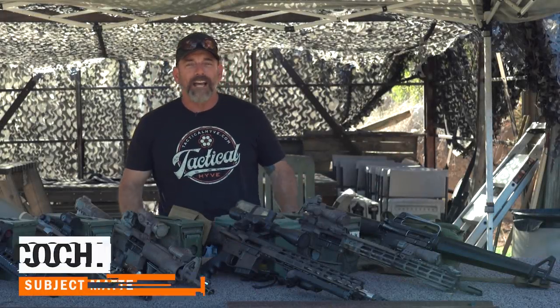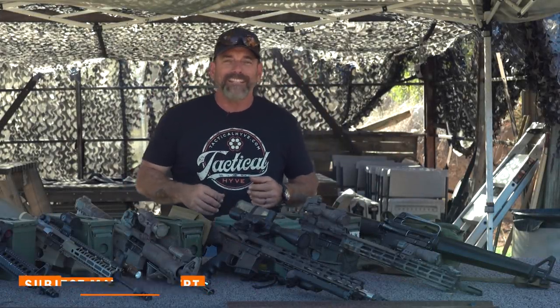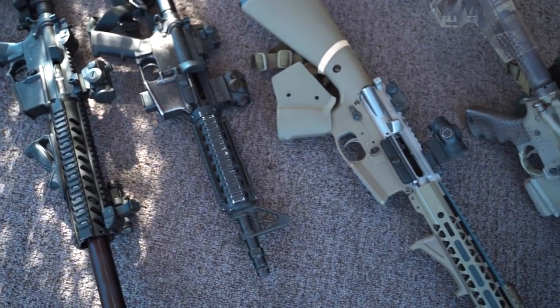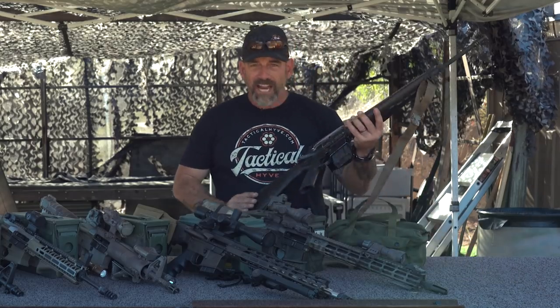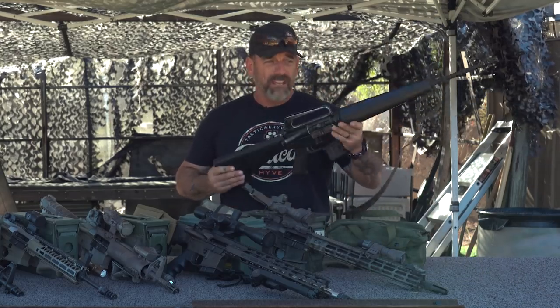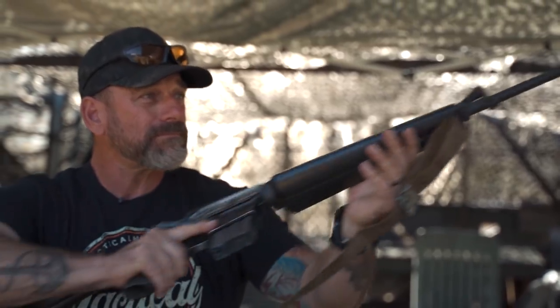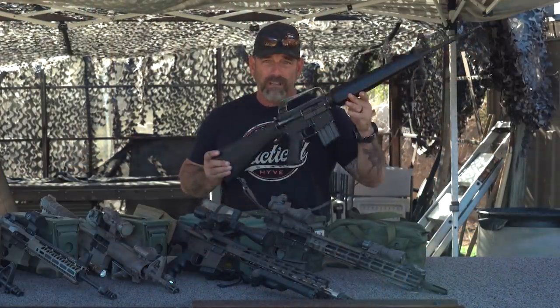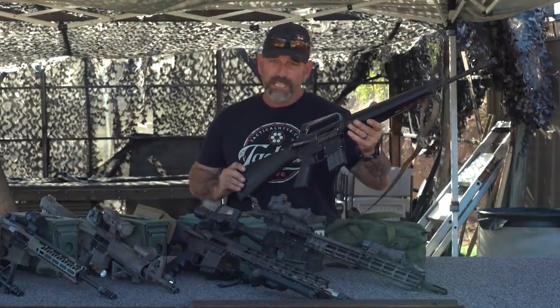Hey, it's Coach with Tactical Hive. I'm here on the range today and I got to thinking about civilian AR-15s. I mean, I work with military equipment for a long time, but for the civilian, we can start with just your out-of-the-box bug-standard AR-15. It's lightweight, functional, reliable these days if you use the right ammunition — it's just an effective gun.